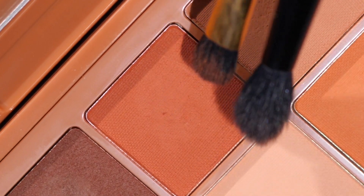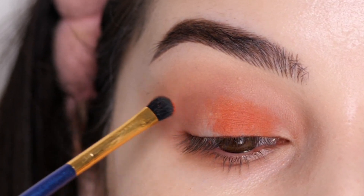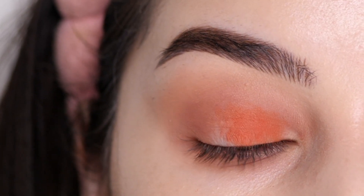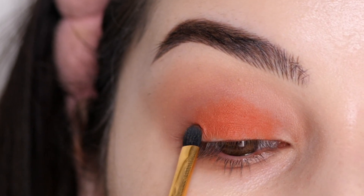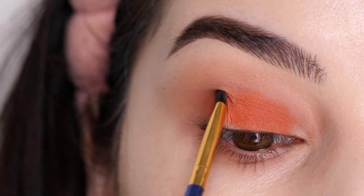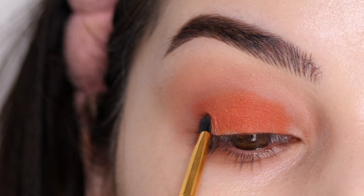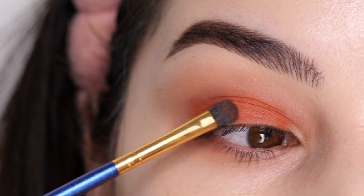Next, I'm dipping into this orange shade and packing it on the center of the lid, swiping out the edges using little feathering motions, and packing on some more color on the outer corner, concentrating the color for an even application all over the lid. I'm keeping it below the crease and inside that V-shape in the outer corner.